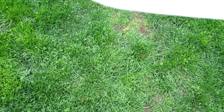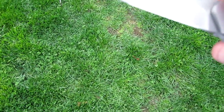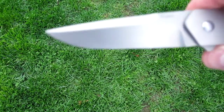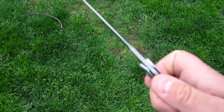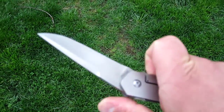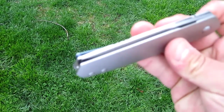Very nice edge to this as well. Now, this knife probably needs a good stropping. This is a beta knife that's been going around to a lot of different people. But just an incredible flipper knife.